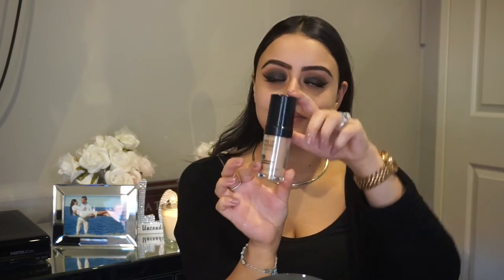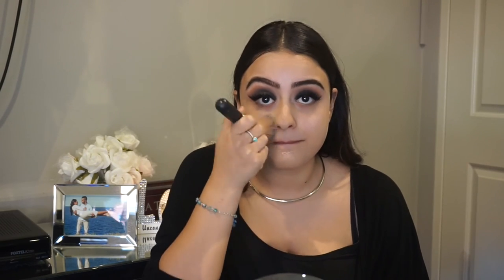Now for foundation — the foundation I will be using is the Makeup Forever HD Foundation. I am in the shades N155 and N145. I'm just applying that on the back of my hand and going in with a flat top kabuki brush from Crown Brushes, applying that all over the face in dabbing motions. You don't want to slide it too much — preferably dab it all over and make sure you place it under your jawline as well.